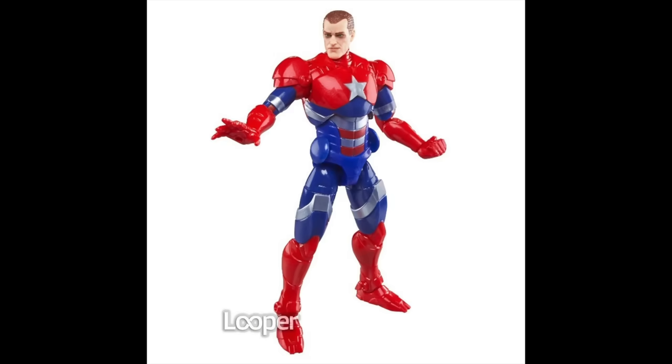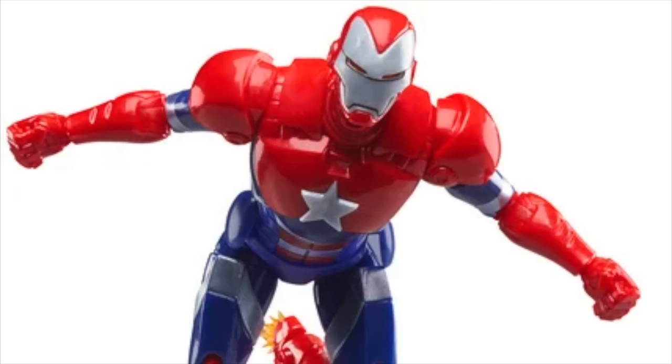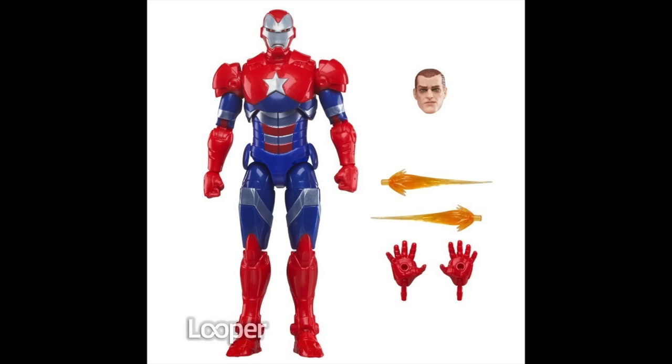Here is the one I'm looking forward to the most — Iron Patriot. I like that Norman head; it looks different from the last Norman head we've gotten from Hasbro. The armor is really cool — they've really changed things up. They've used the Extremis armor as a foundation but obviously added a whole bunch. The shoulders, arms, and hands are the same as Extremis; the lower half of the torso and from the knees down are the same as Extremis, but they've given it new thighs and changed the upper torso and the head sculpt.